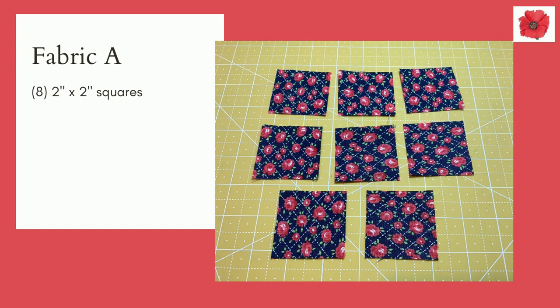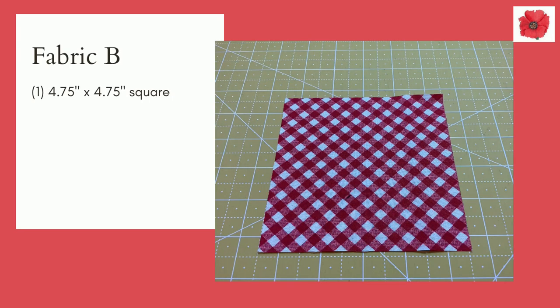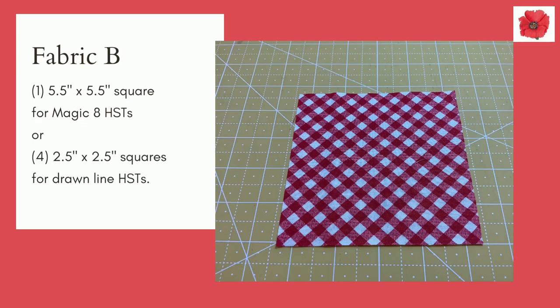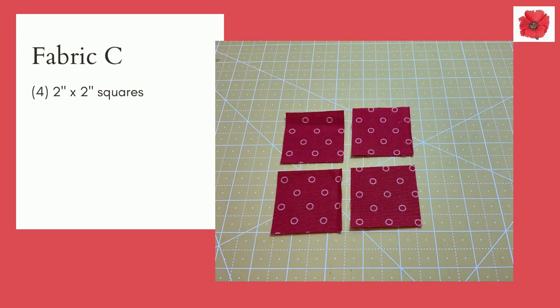You'll need eight two inch squares. In fabric B you're going to need four two inch by three and a half inch rectangles, one four and three quarter inch square, and one five and a half inch square for the magic eight method or four two and a half inch squares for the drawn line method. You'll also need four two and three quarter inch squares. In fabric C you're going to need four two inch squares.